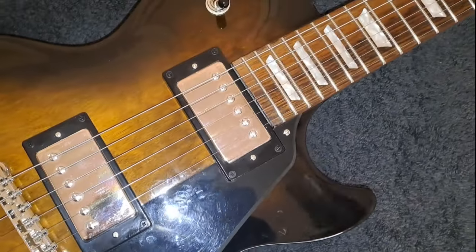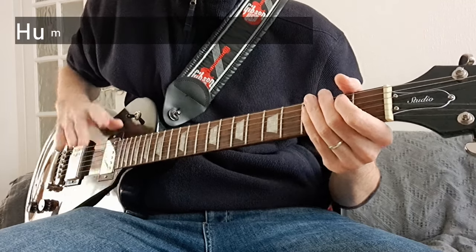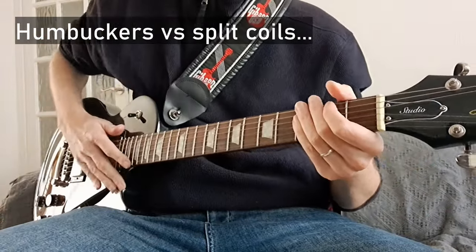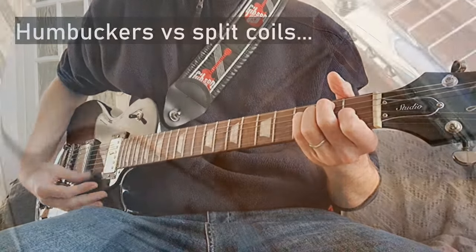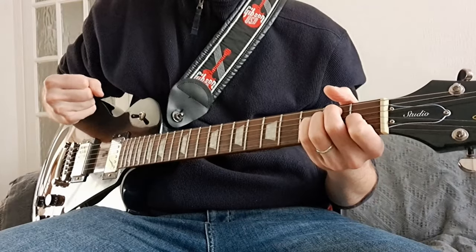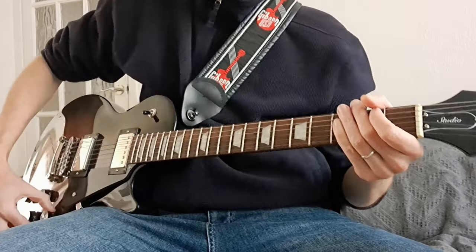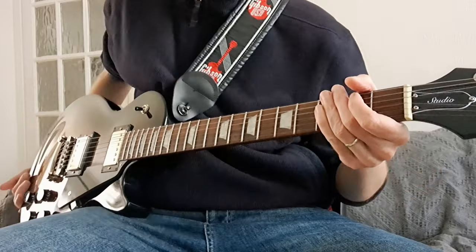Without further ado, we'll get onto the sound demo. I thought it was important to hear the difference between the humbuckers and the split coils on this, since it does have that function. So let's hear, first of all for reference, the humbucker. It's got quite a nice full but still punchy sound — these pickups sound really good, I really like them. Now if I put the bridge pickup on the split coil position...